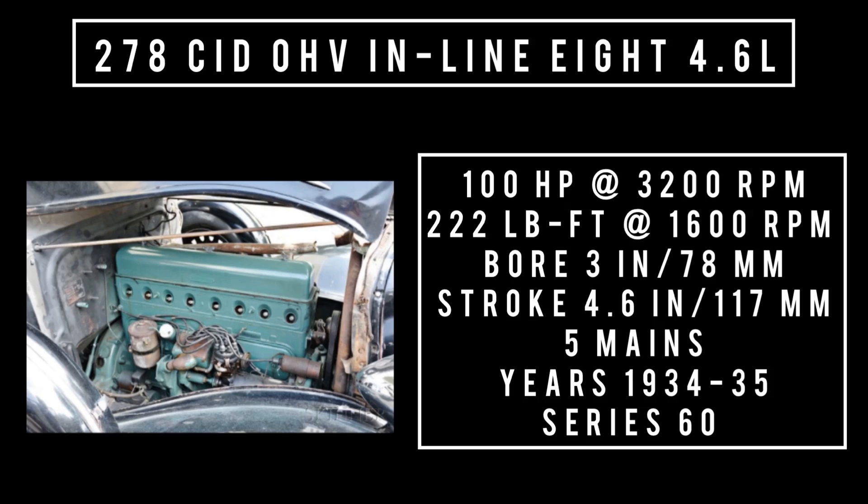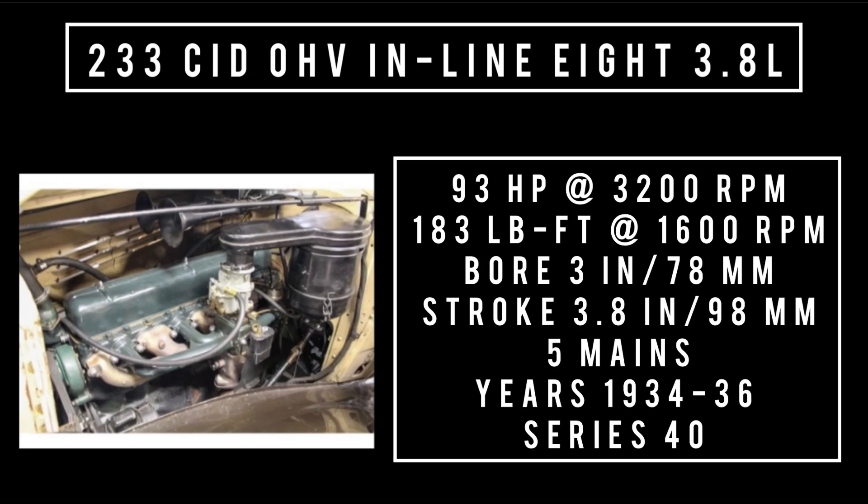278 cubic inch displacement, 4.6 liters, available in the series 60 cars. Made from 1934 to 1935, it produced 100 horsepower at 3,200 RPM, with a bore of 3 inches and a stroke of 4.6 inches, five main bearings. The 233, at 3.8 liters, could be found in the series 40 between 1934 and 1936. It made 93 horsepower at 3,200 RPM and 183 pound-feet of torque at 1,900 RPM.